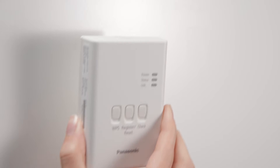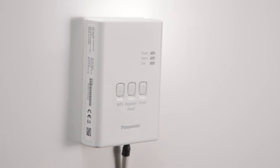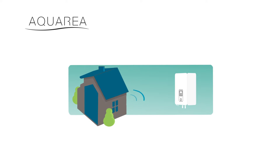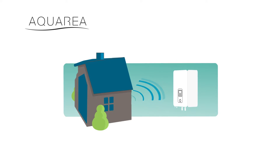Once you have plugged in the cloud adapter to your heat pump, as shown in previous tutorials, you need to register it in Aquaria Smart Cloud to be able to use all smart functionalities.